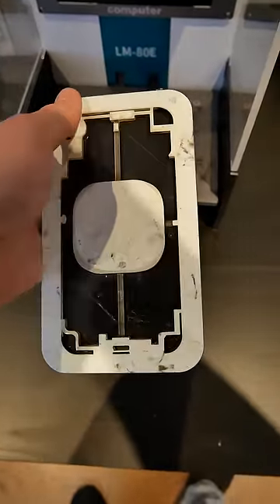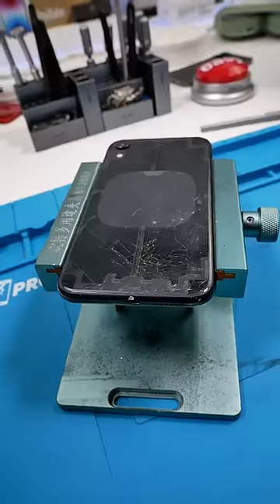Back glass is done cooking. Let's take it back to our desk. Now we're going to clamp it down and start picking at the back glass.